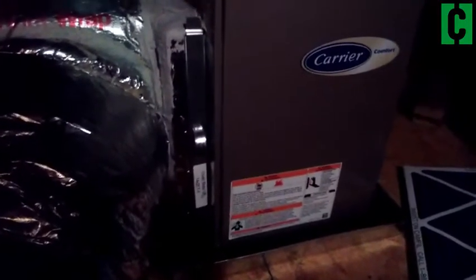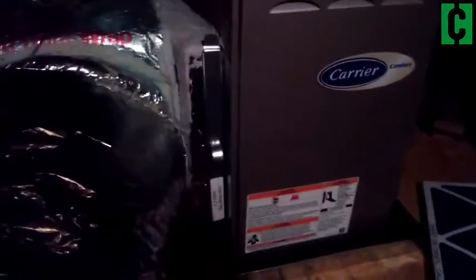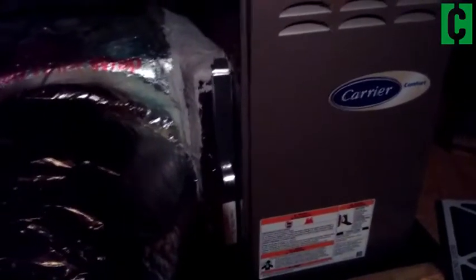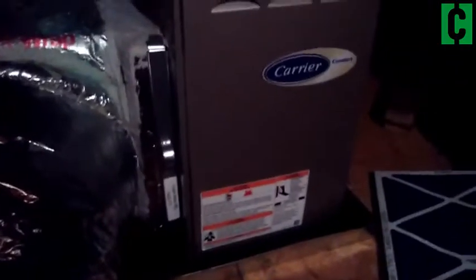This is something you want to do every one to three months. It'll help keep your air clean and also help your system not work as hard to keep you cool. We are in the month of May and even though it's hot, it's not as hot as it's going to be soon. So it's a good time to just do some basic maintenance on your HVAC system, and something like this is really easy.